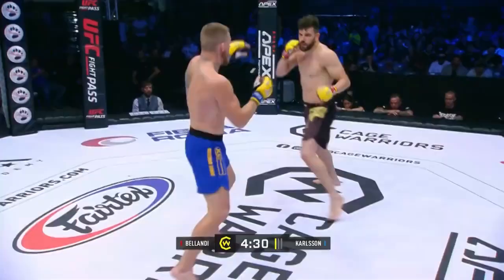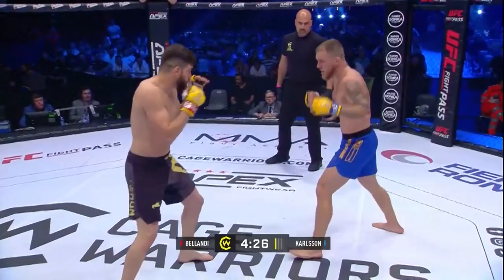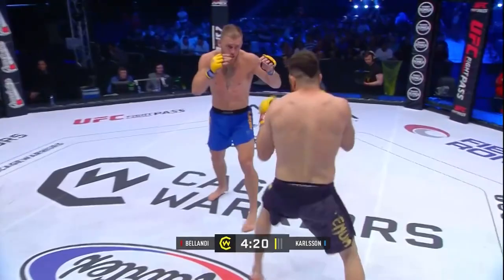The crowd, of course, very much behind Dario Bolandi here, as they were last October in Rome. Big shot from Carlson though. Bolandi doing well, setting up some fakes.